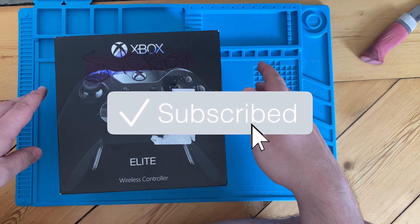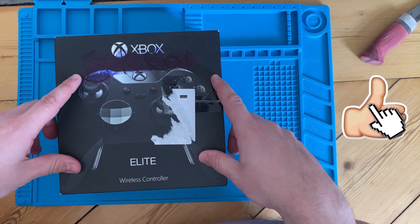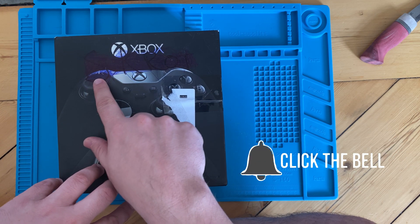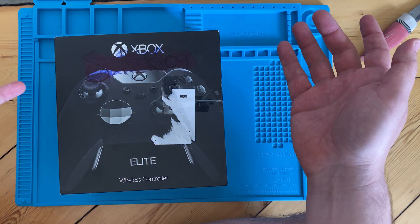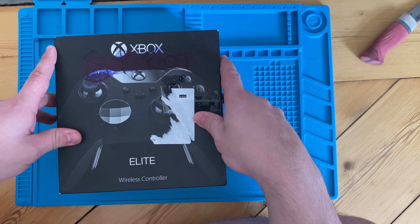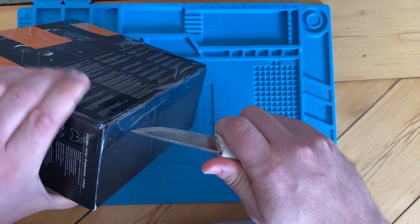Hey guys, welcome back to the channel. Today I believe what we have is an Xbox Elite wireless controller. It's kind of interesting — I received it and it says 'skrot,' which is a Swedish word that kind of means scrapped. So I think this is actually going to be quite the challenge to fix whatever's wrong with it. Let's open this up and see what's wrong.